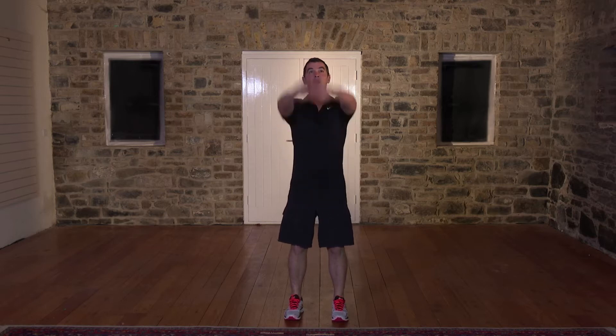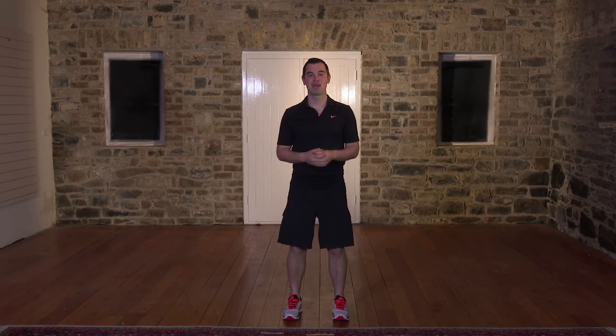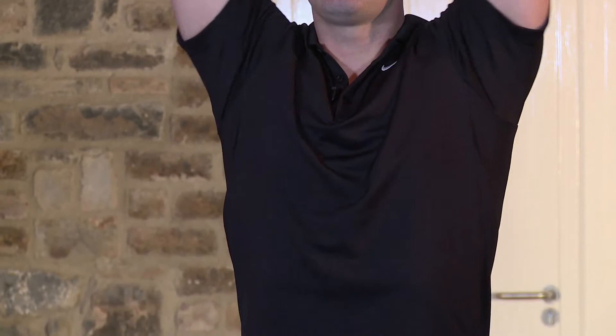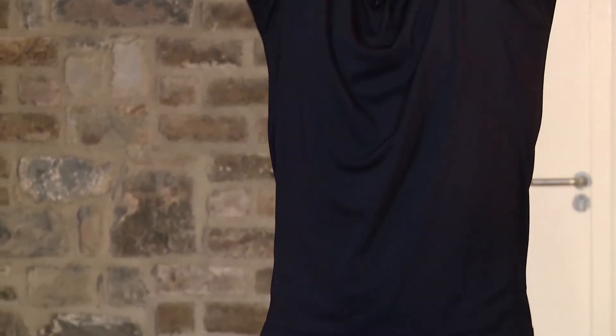From here, let's work the shoulders with some really simple shoulder rolls. Hands to the front, back's nice and straight. Big circle and back around. We're going to go 10 back and 10 forward. Here we go — big circle and around for 1. Nice and slow, nice and steady. 2, perfect. Right up really high. 3, 4 — that's it, loosening out the arms. 5, perfect.